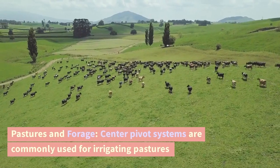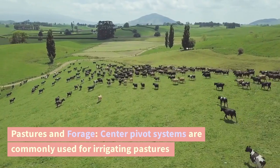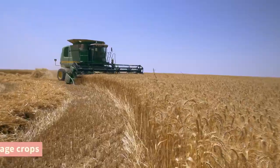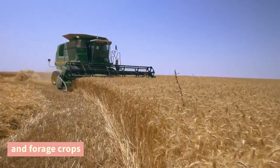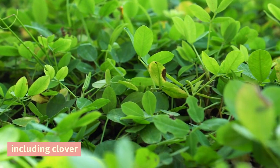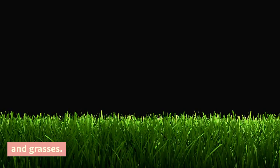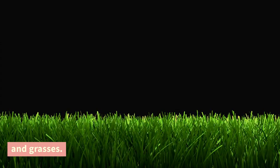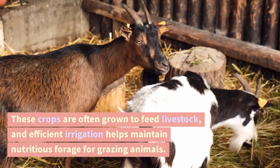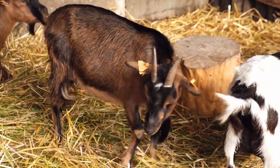Pastures and forage. Center pivot systems are commonly used for irrigating pastures and forage crops, including clover and grasses. These crops are often grown to feed livestock, and efficient irrigation helps maintain nutritious forage for grazing animals.